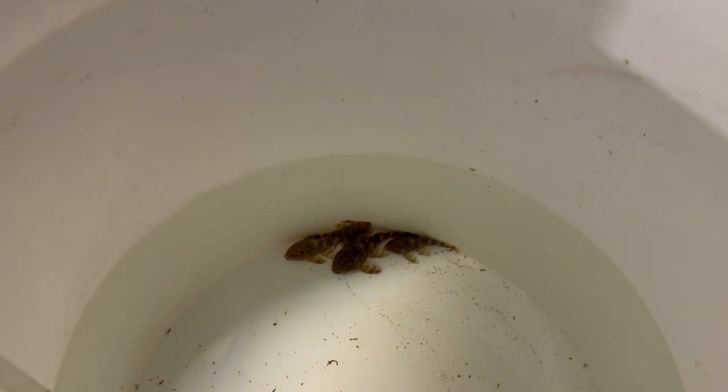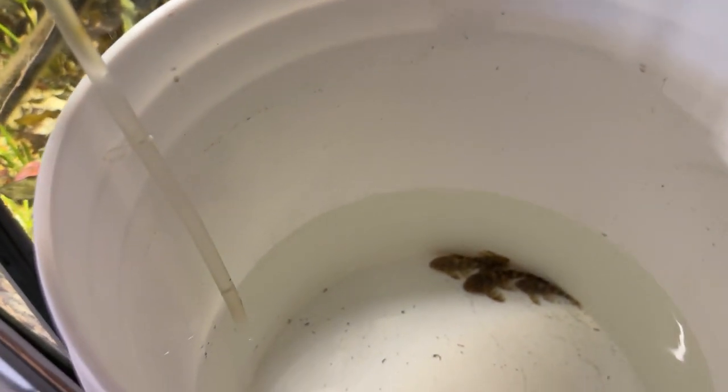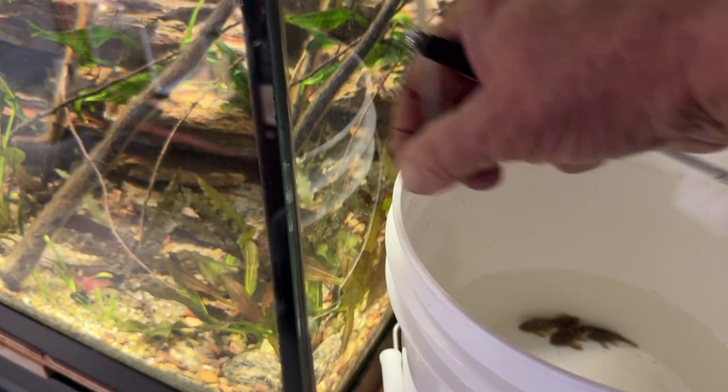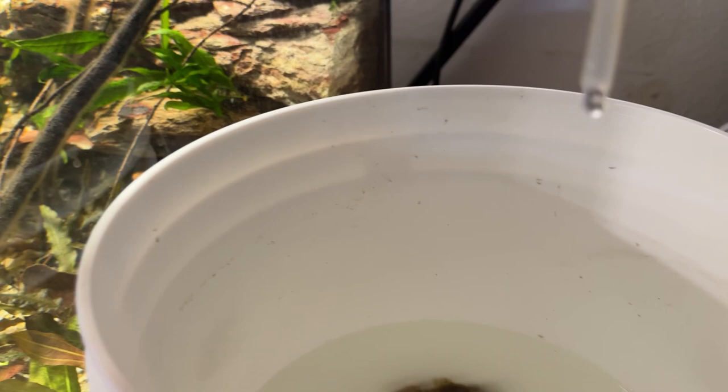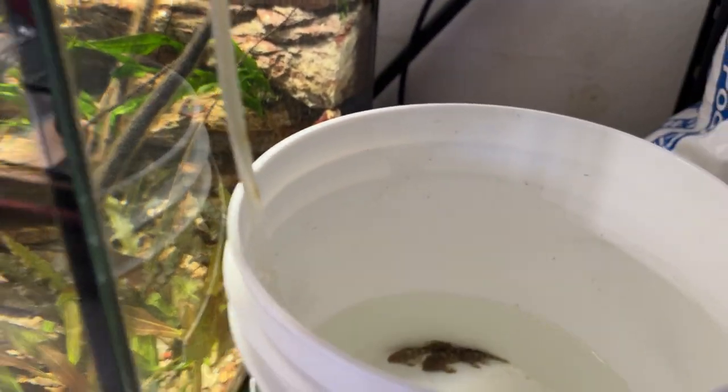These are four little clown plecos and I did what fish shop Matt suggests — drip acclimate them. I poured their water from the bag into this bucket and then I've been drip acclimating for about an hour, so I'm going to put them in now.